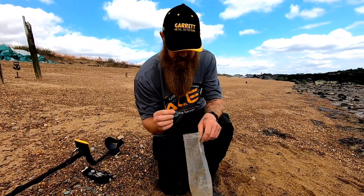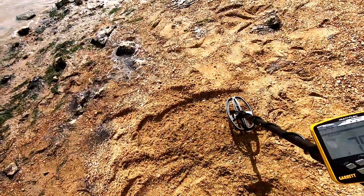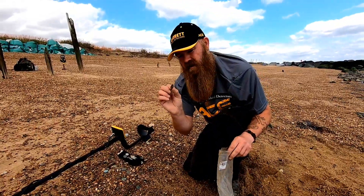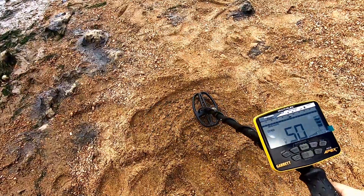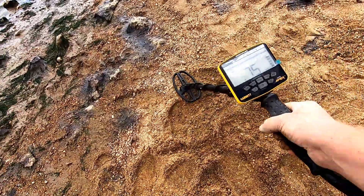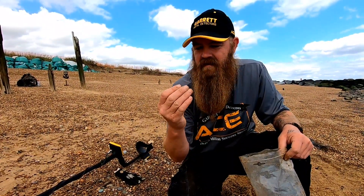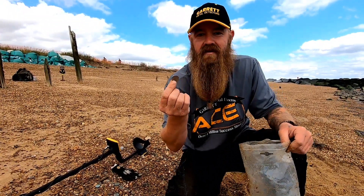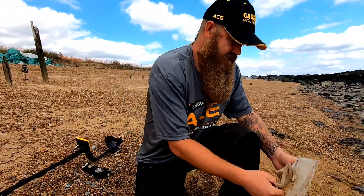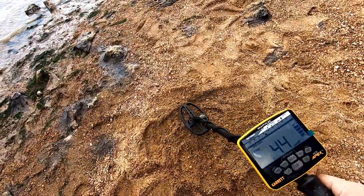Let's try an old round pound — because they do keep coming up on the beaches quite a lot. Lovely crisp clear tones in the 70s, you'd definitely be digging. It's an old little battered sixpence. There's a nice lovely sixpence — three on the depth, lovely crisp tone, you are not going to be missing that. And the last coin I've brought with me today is for all my American friends — it's actually a five cents coin. An American coin on a UK beach, reading on the Garrett Ace Apex at a nice 55. I would be digging that.